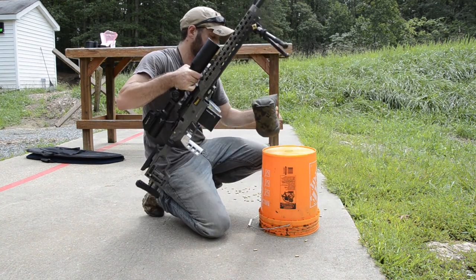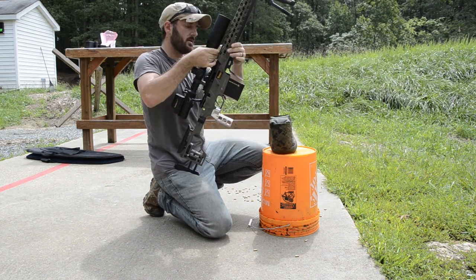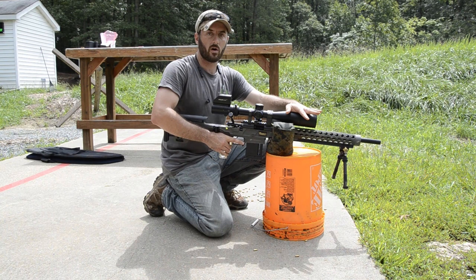The first thing you're going to do is place your bag. With my barricade bag, I prefer to put it upside down — that way it kind of hugs the rifle since I have enough surface area. I want to get the bag as close to my magazine as possible so that the rifle balances better.